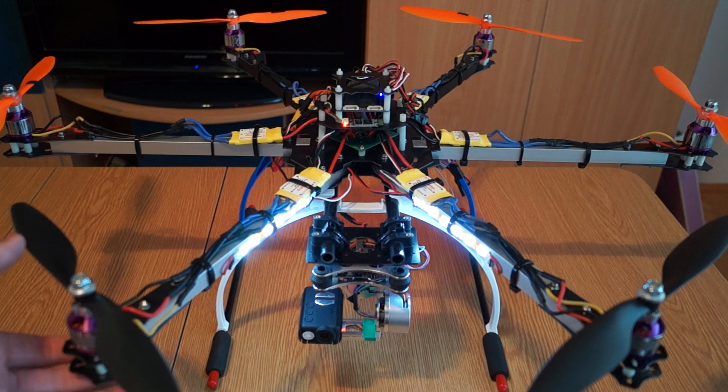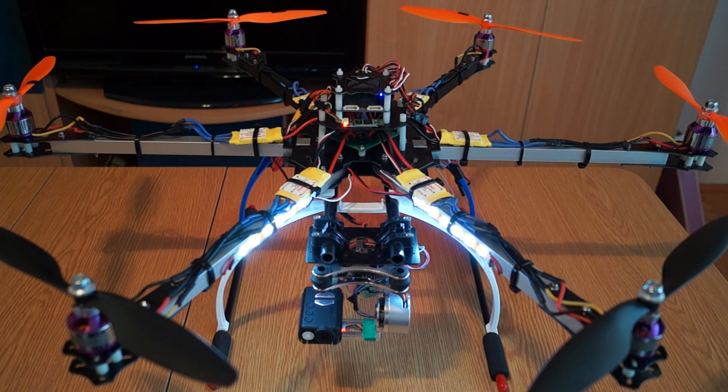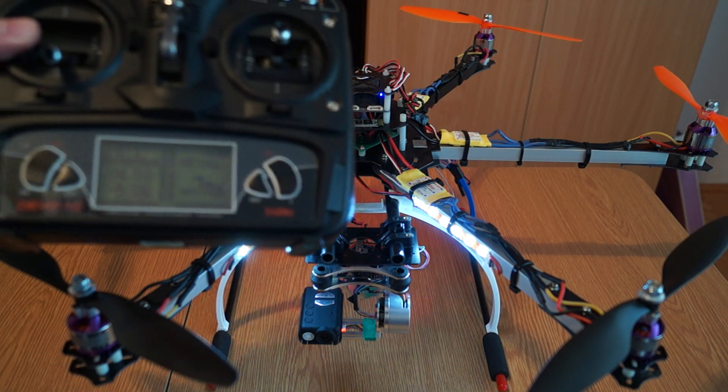As you can see, this is how it looks. I still need to mount the TVL600 camera and the 5.8GHz video transmitter, which I'll probably do tonight. Then I'll have a fully working FPV platform.